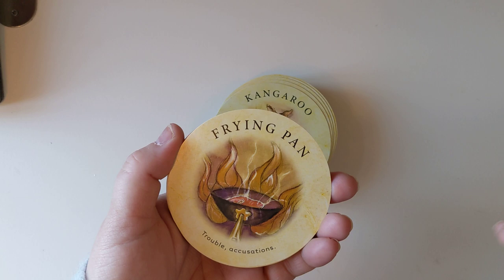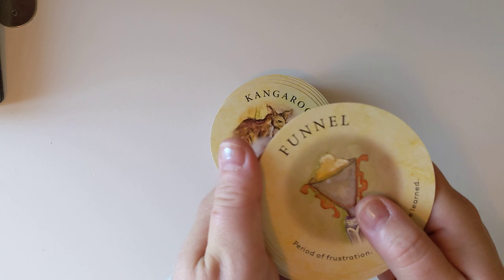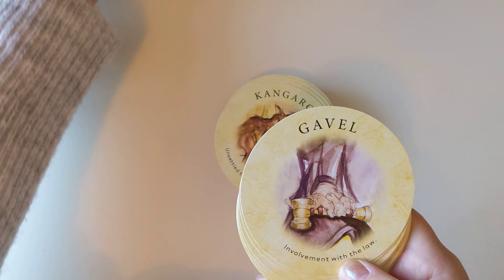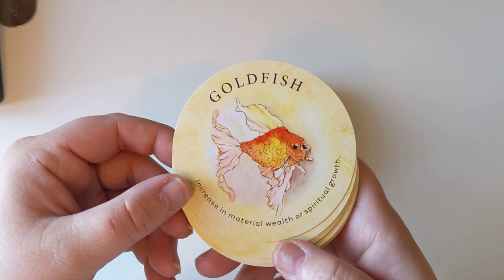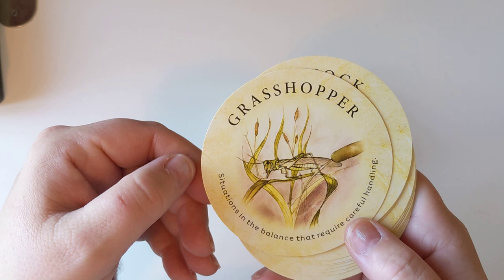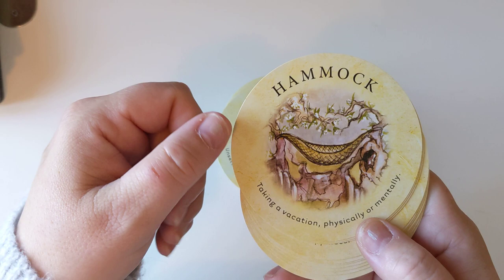Frying pan — trouble, accusations. Funnel — period of frustration, lessons to be learned. Gravel — involvement with law. Goldfish — increasing material wealth or spiritual growth. Gong — an exciting event. Grapes — time to go out and have fun. Grasshopper — situations in the balance that require careful handling. Hammock — taking a vacation, physically or mentally.